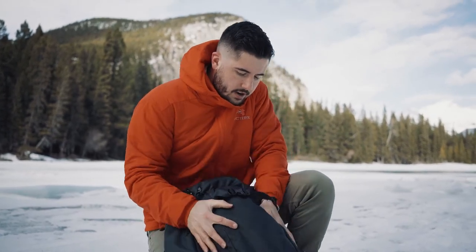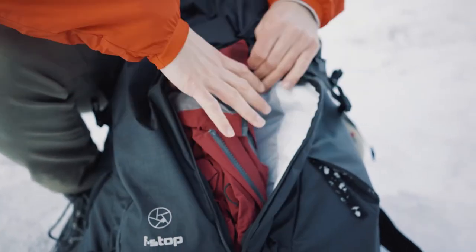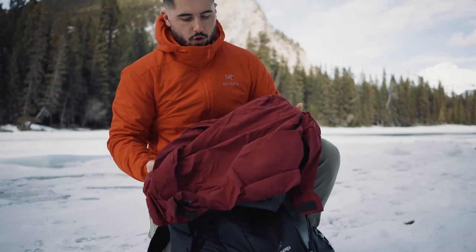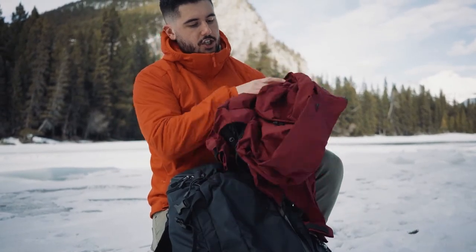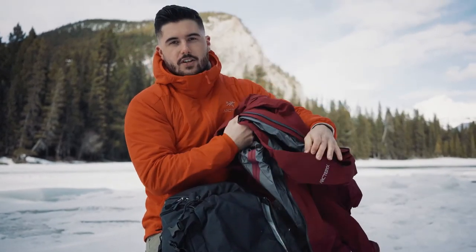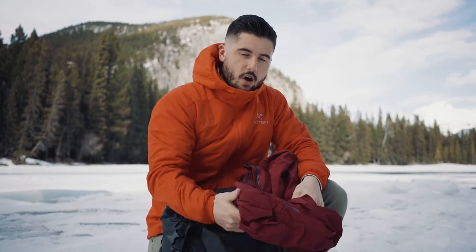In the front, I always have a Gore-Tex layer. This is like a safety piece — if it ever gets really cold and wet, I always have another additional jacket and layer that I can throw on, something that's heavy-duty and will serve me well if the temperature drops a lot really quickly.